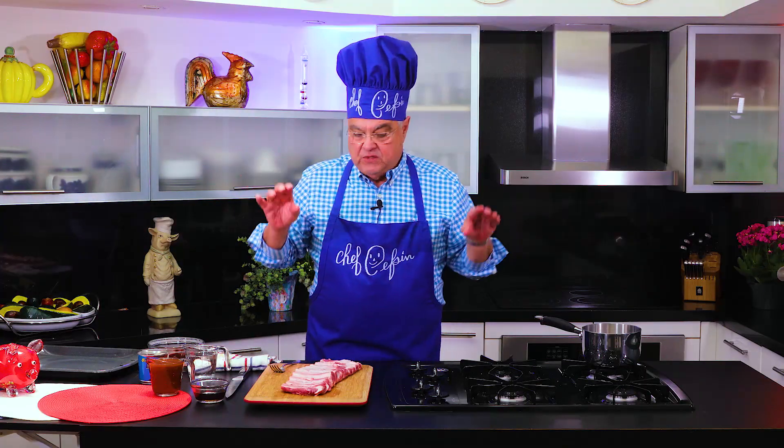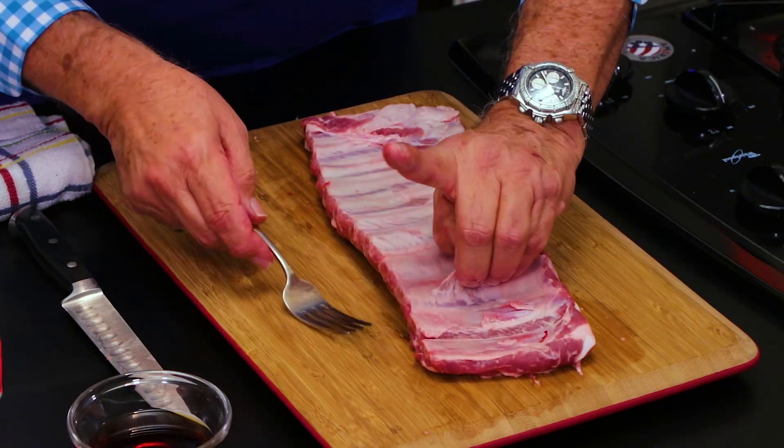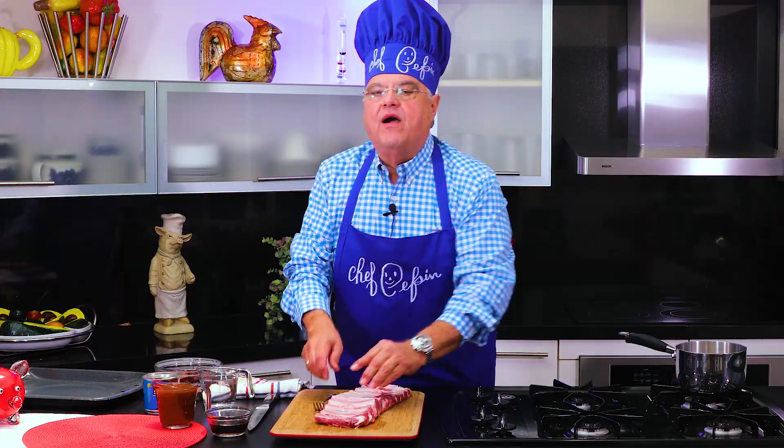Before you put it in the oven, remove this little skin over here and they will fall apart like if you are eating it in the best restaurant. Remember, remove the skin and put it in the oven.